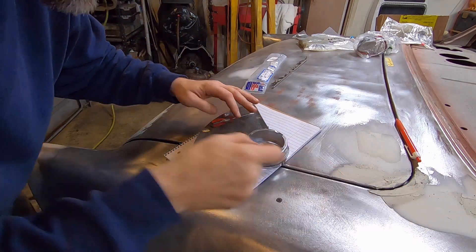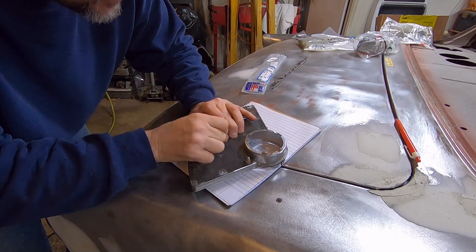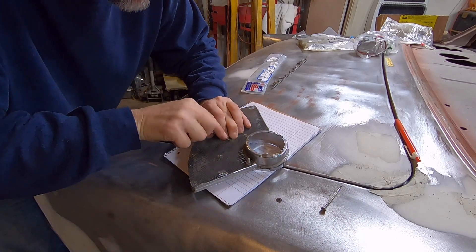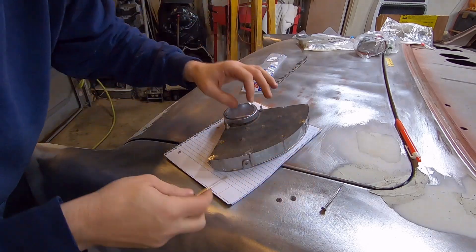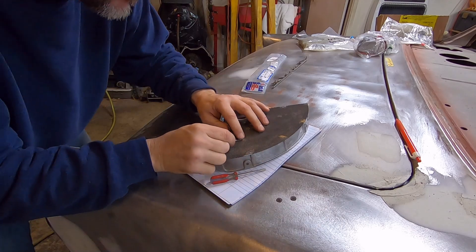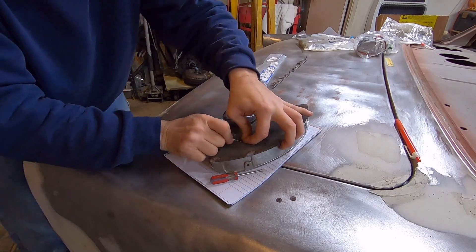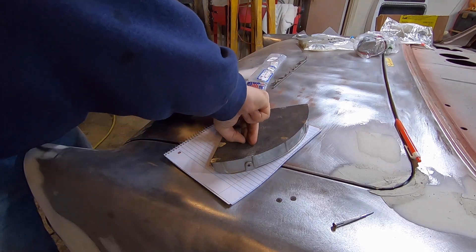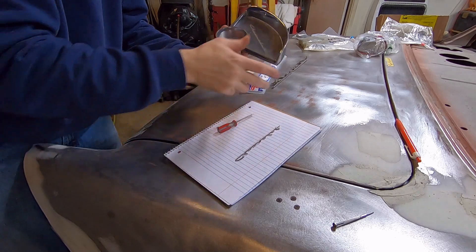Pull it off. I got another little jeweler's pocket flat that's pretty small - get it started so I can get that bigger one down in there. These little tabs on these emblems can break very easily, so do be careful. Got it off without breaking the tabs off the little emblem.